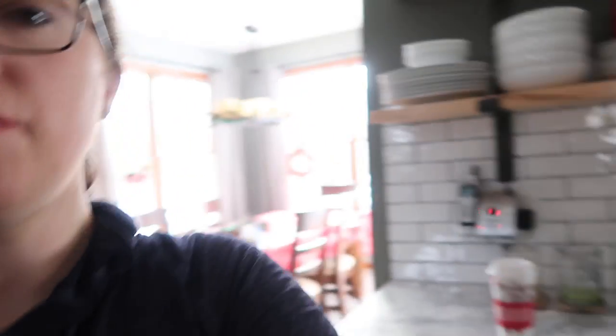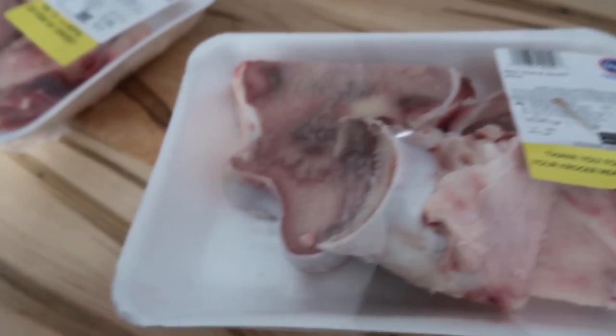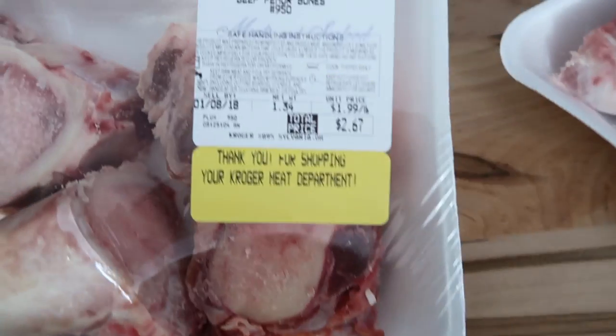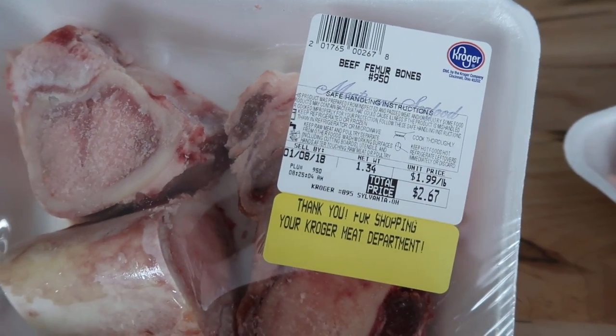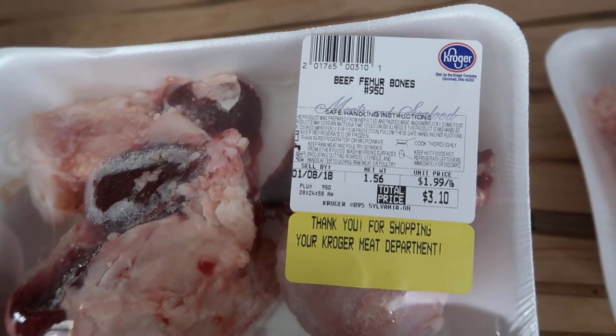Let me show you the bones I have — they're beef femur bones. Everything I read said you could use marrow, knuckles, or feet, but this is what I was able to find at Kroger, so I bought three packages to make a decent amount. The Bon Appétit article says to start by boiling your bones, which supposedly removes impurities — a quick boil for about 20 minutes, which doesn't sound quick to me, but this is what we're going to do.